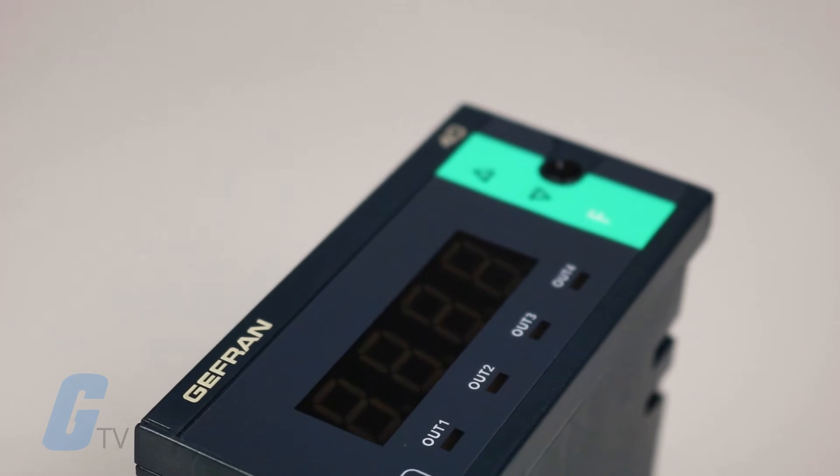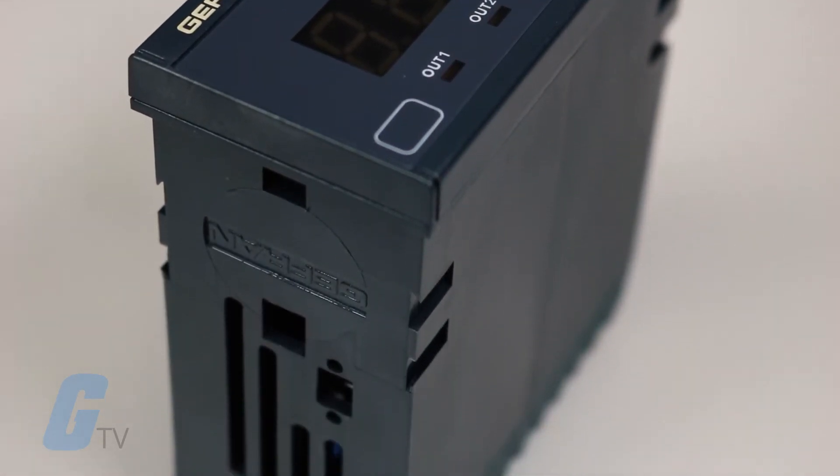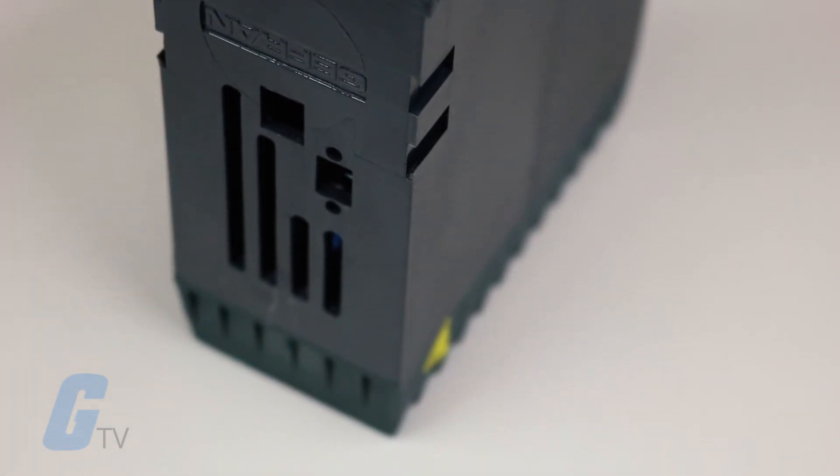The input signal can be selected from a wide range of sensors that you can select using the faceplate keys and correct input contact.